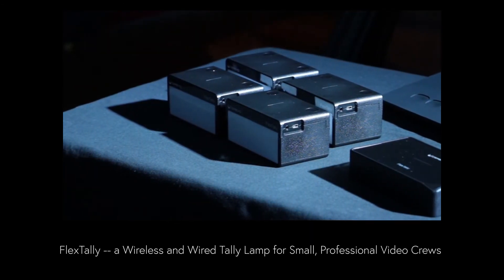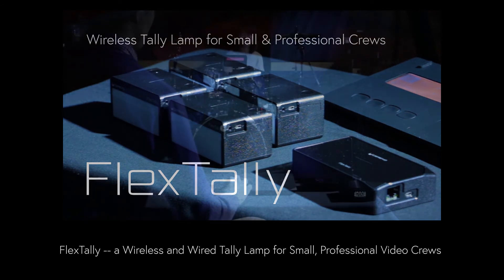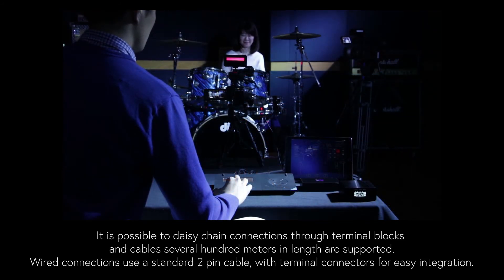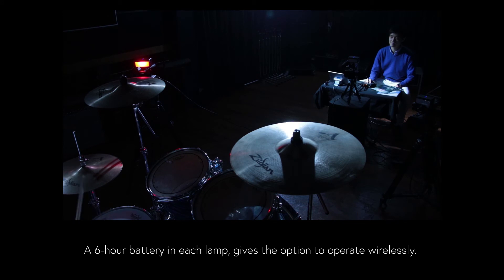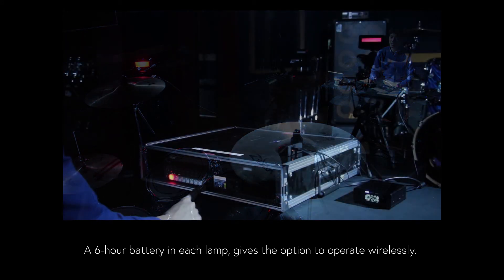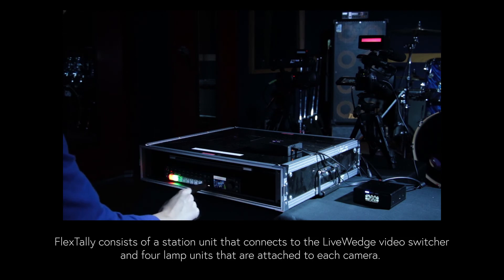And finally, this is FlexTally, a wireless and wired tally lamp for amateur and professional video crews. With FlexTally, it is possible to daisy chain connections through terminal blocks, supporting cables several hundred meters in length. Wired connections use a standard 2-pin cable with terminal connectors for easy integration and compatibility. A 6-hour battery is built into each lamp unit, giving the option to operate completely wirelessly. FlexTally consists of a station unit that connects to Cerevo's LiveWedge video switcher and four lamp units attached to each camera.